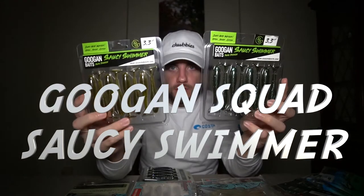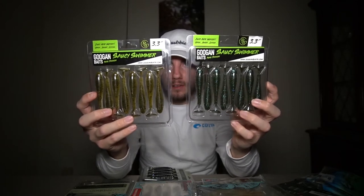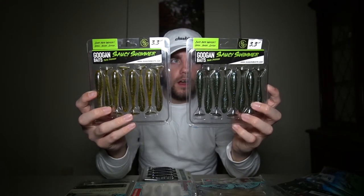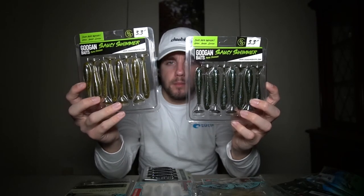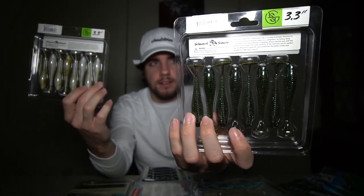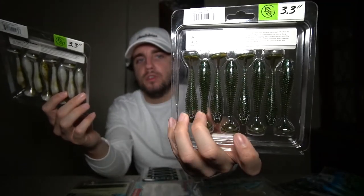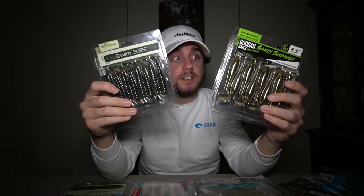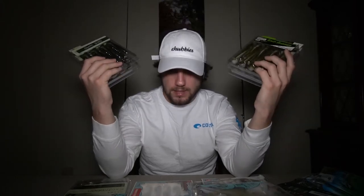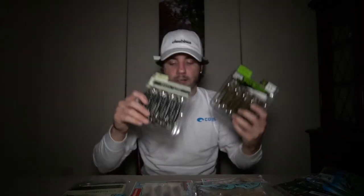The next product is similar to the Exo Swim but it's by Googan Squad. Googan Squad came out with their own style paddle tail swim bait called the Saucy Swimmer. They're 3.3 inches and I got them in green pumpkin with blue flake and in green pumpkin pearl. I grabbed these two mainly because I want to do a comparison video — does Googan Squad actually live up to their name against the competition? As soon as spring hits I'll definitely be putting out bass fishing videos.